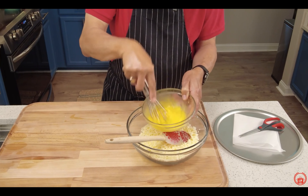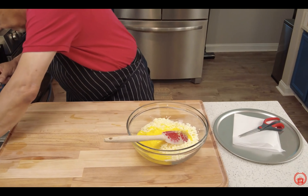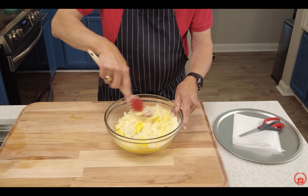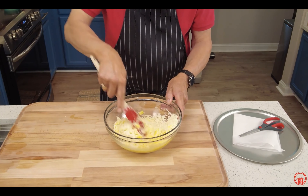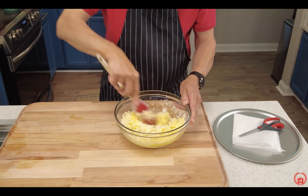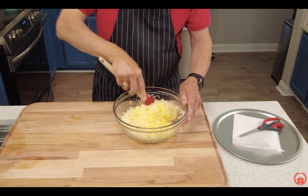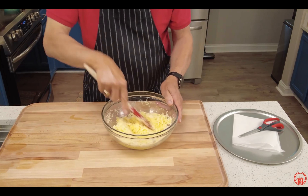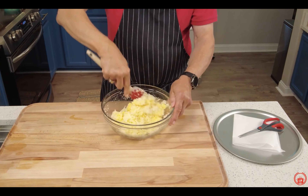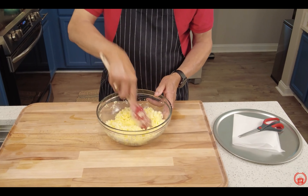Incorporate the whites and the yolks, pour that right into our bowl, and mix all of this together. This is a surprise dough — get it all mixed up. The egg is going to hold this dough together, the cheese is going to hold it together, and it's all going to taste so good. I have my oven preheated to 450 degrees — a very hot oven.